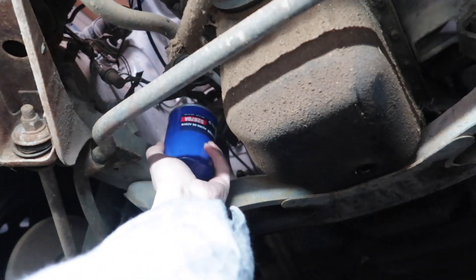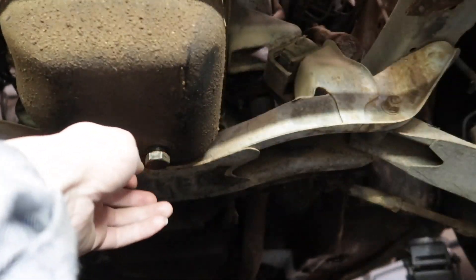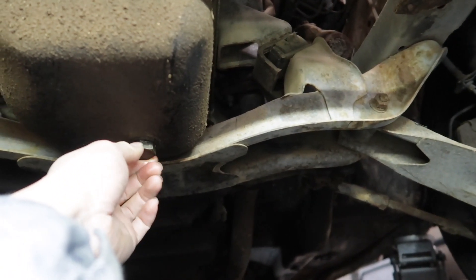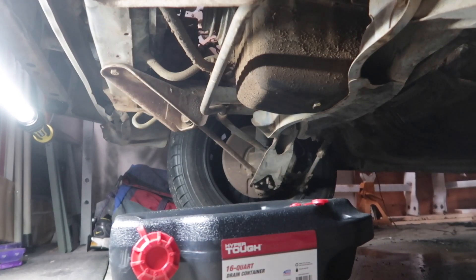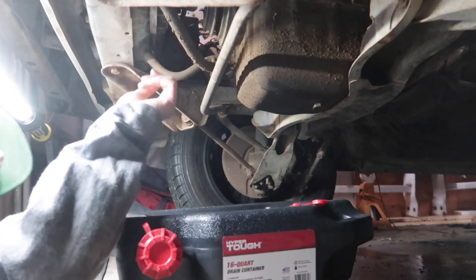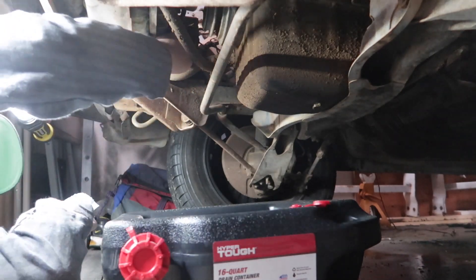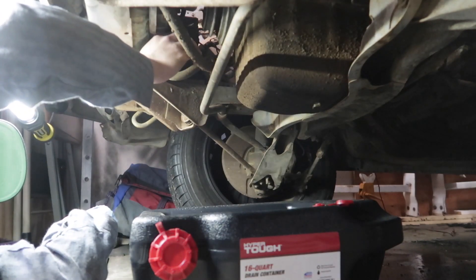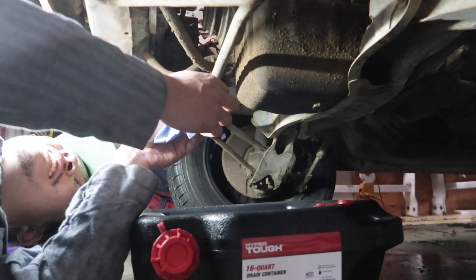Okay, close this up so I don't kick it over and spill it. Make sure that seal is not doubled up — oh there is one on there. Okay, this is a different pan — I got a new one for the coolant, about ten something at Walmart. This looks like the coolant drain out here. Nothing — what the heck — nothing came out of it. This is completely dry.